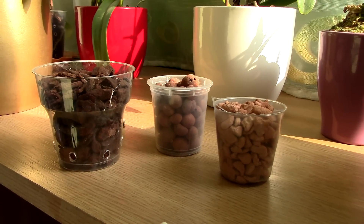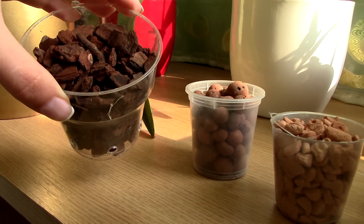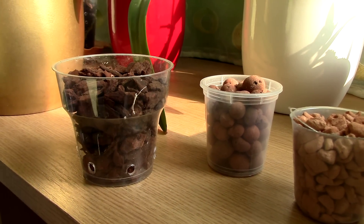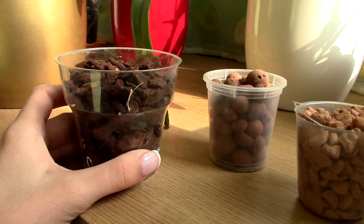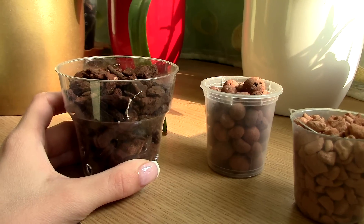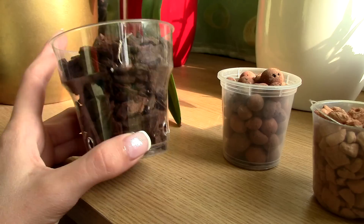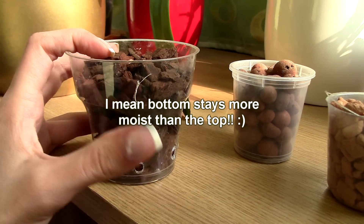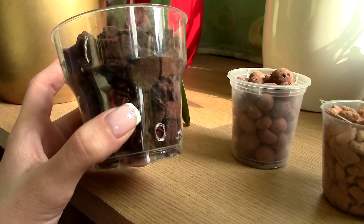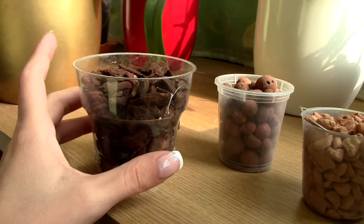Today we're going to test three medias. The first media is bark — this is the kiwi bark, which is supposed to last quite a long time without needing to be replaced. This is a perfect media for orchids; however, it does not retain too much water. If you live in a warm climate, you have to water pretty often. Also, the top stays more moist than the bottom because bark is not very absorbent like sphagnum moss. However, it should last for a few years.